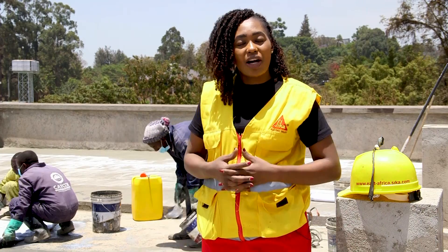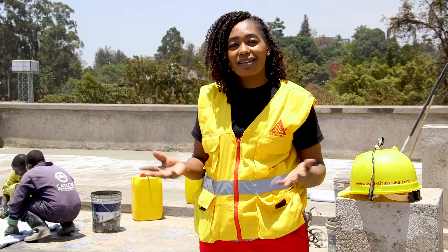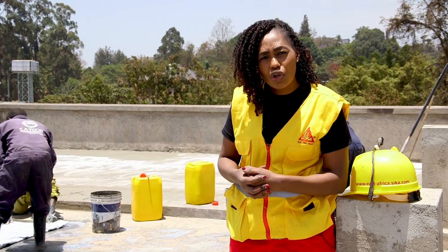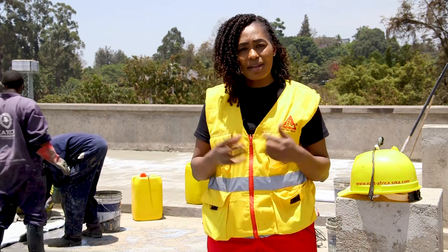Hi, welcome to Women in Construction. I am Felisa. People may wonder why it is important to do waterproofing. It's simple: one, just to prevent normal leaks, and also it's a defensive mechanism against common environmental threats. So today, we are going to show you one of the cementitious products manufactured by Sika Kenya — that is Sika Semflex with the membrane.